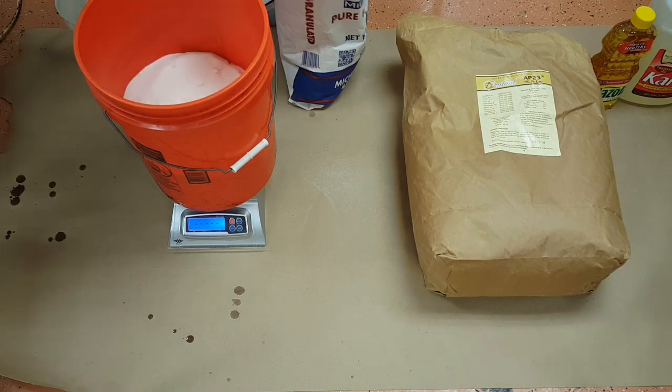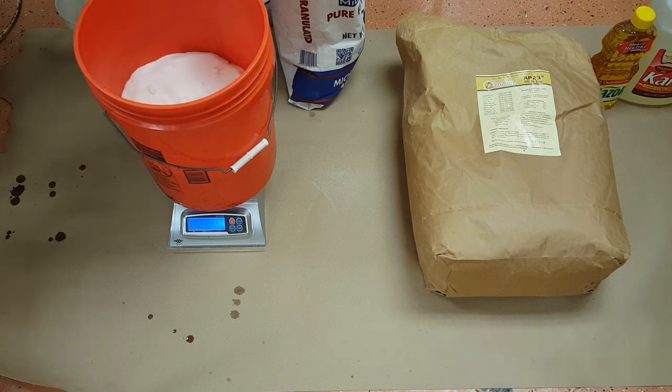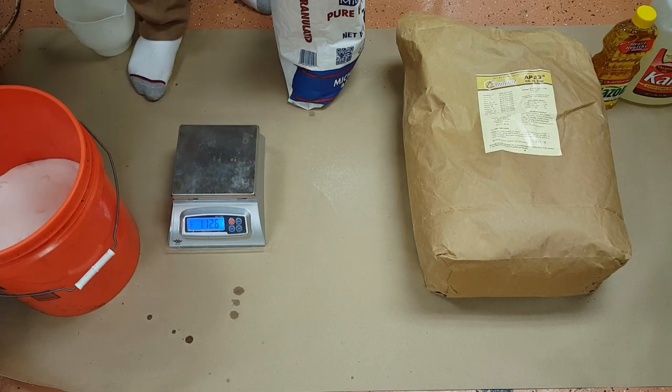A little bit too much — I went over. Probably 16 pounds, and that's a 15-pound scale, so we're close enough.